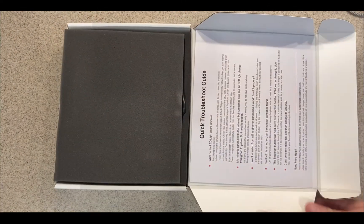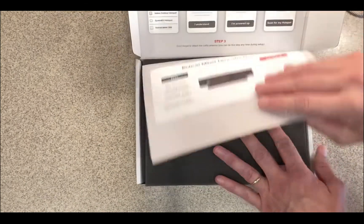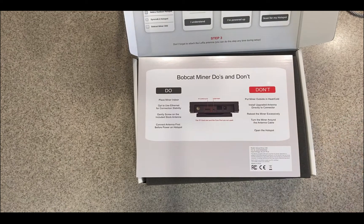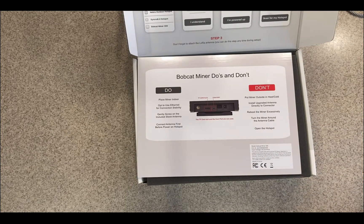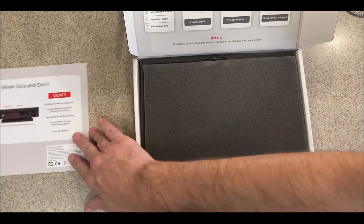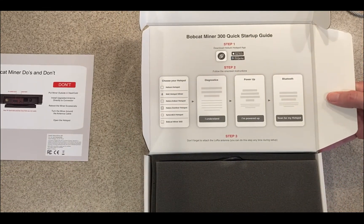There's a little quick troubleshoot guide, and some Bobcat Miner do's and don'ts. Don't place the miner out in the heat and cold — they do make an outdoor case that you can put this in, but that doesn't protect from heat and cold. It will keep it from rain but not heat and cold. There's a quick start guide on the front cover.